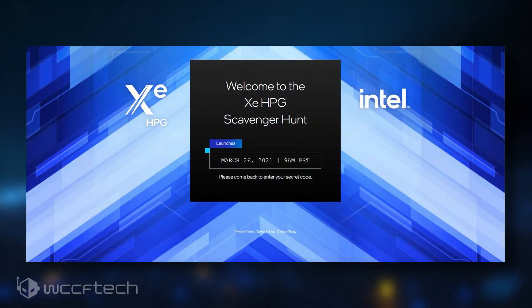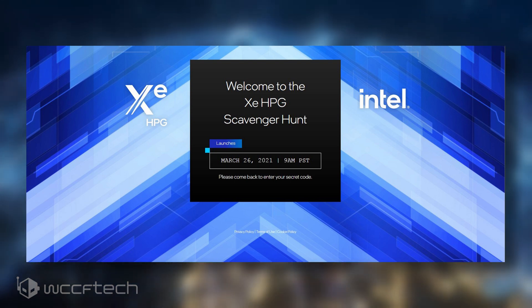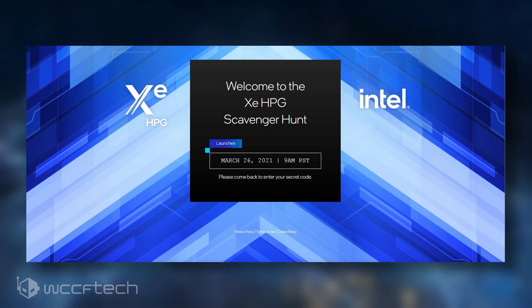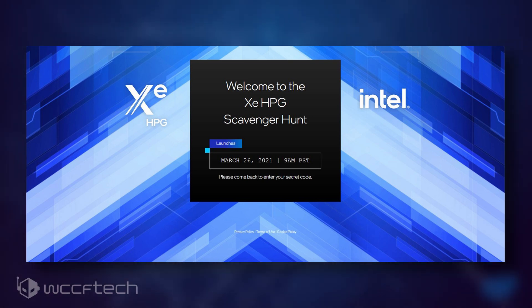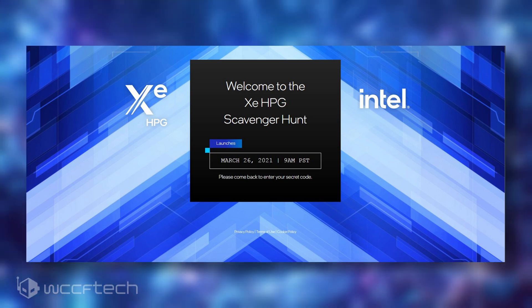Meanwhile, Intel is planning to host a scavenger hunt based around its Xe HPG graphics card — the higher-end discrete gaming graphics card — on the 26th of March, so we can expect proper Xe HPG DG2 GPU information coming real soon.